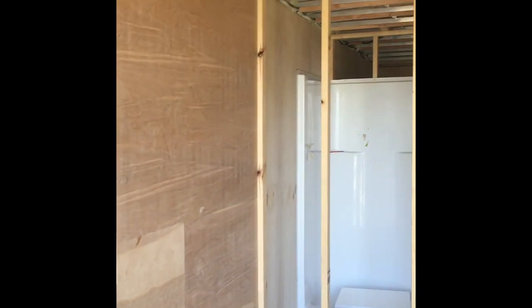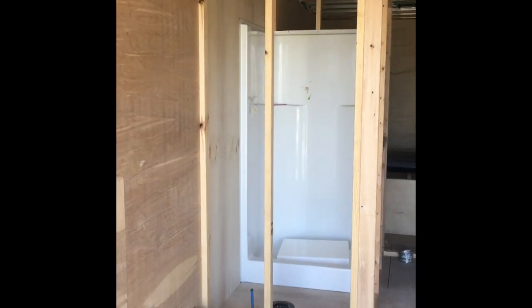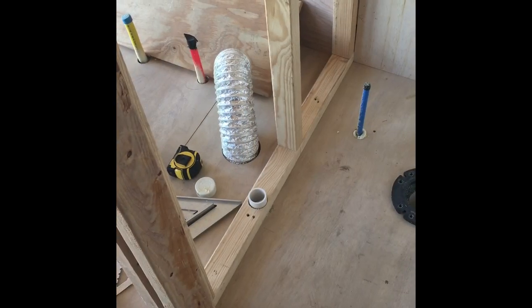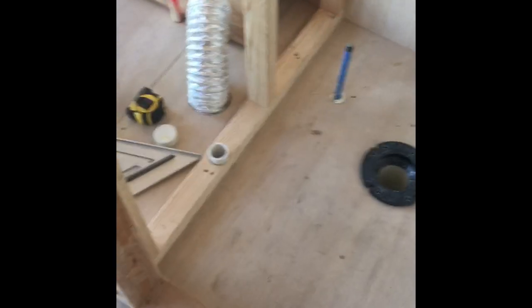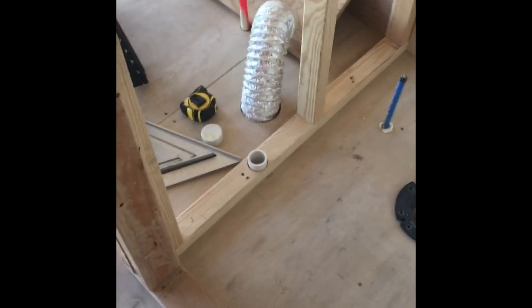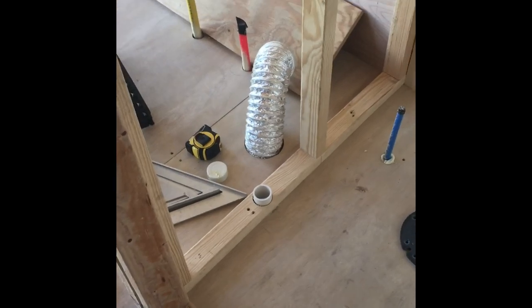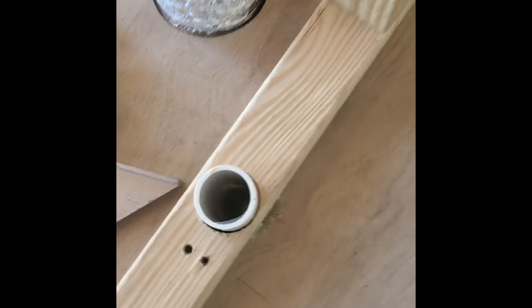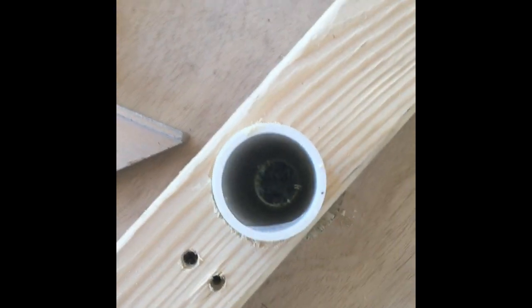I'm out of sheets of Luan. I was going to go ahead and do the inside bathroom wall, but I decided to get the Luan tomorrow. It's about 12:30 now, so there are a couple of little mechanical things I have to do instead.